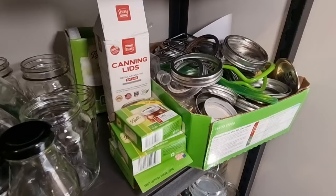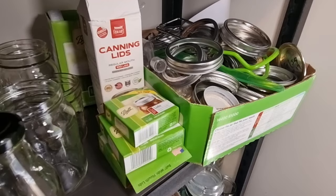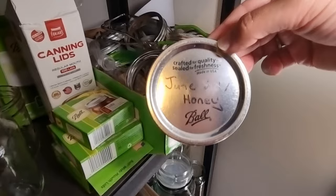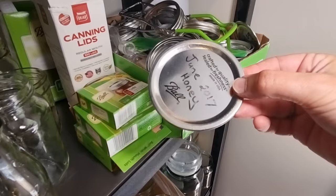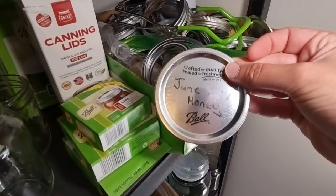If you do get hold of canning lids, don't waste them on jars of dry goods, dehydrator products, or fridge items. A good tip is to keep your old used lids. I've got an old Ball lid here that I used for honey back in 2017. I always keep old lids for dry goods and fridge products because the seal doesn't matter for those — it's just about having a lid on the jar. This is the one time reusing second-hand lids is actually a really good idea.